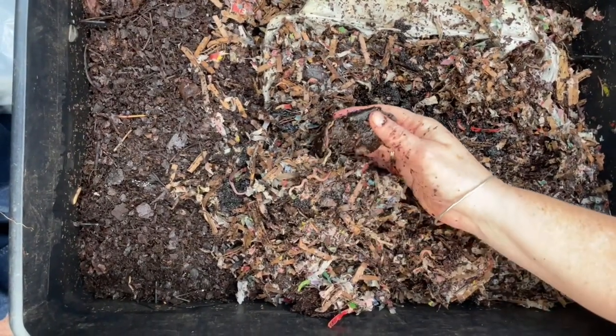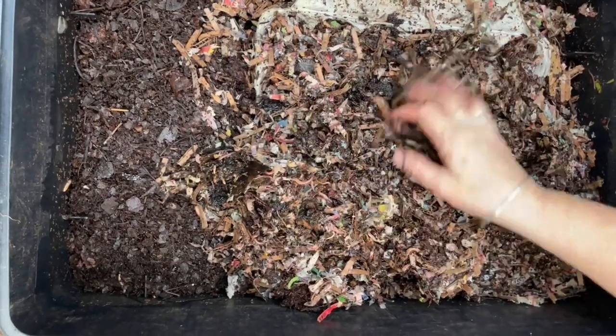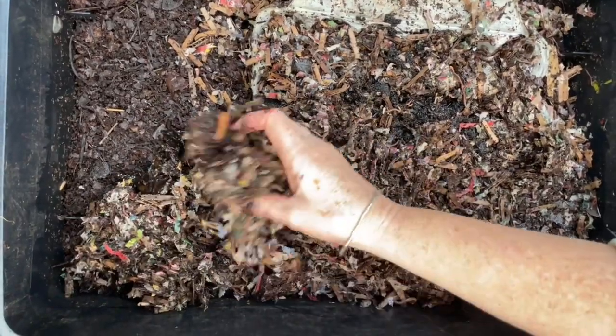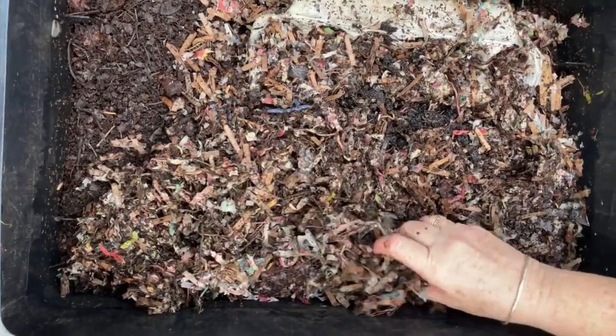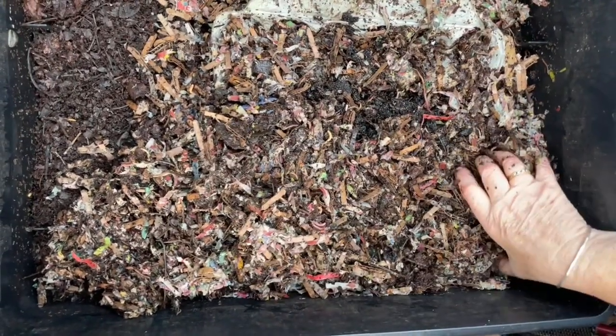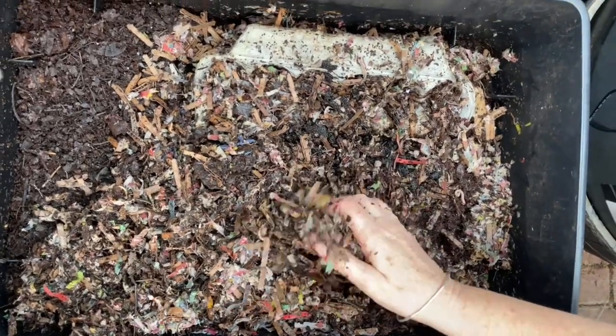The worms have responded — they love it. The avocado peels I'm not worried about, even though they haven't finished them. What I want to look at is the food in this egg carton to make sure it's done. They do not need any more bedding from a just-harvested bin — this is enough bedding, and I'll tell you why I did this.